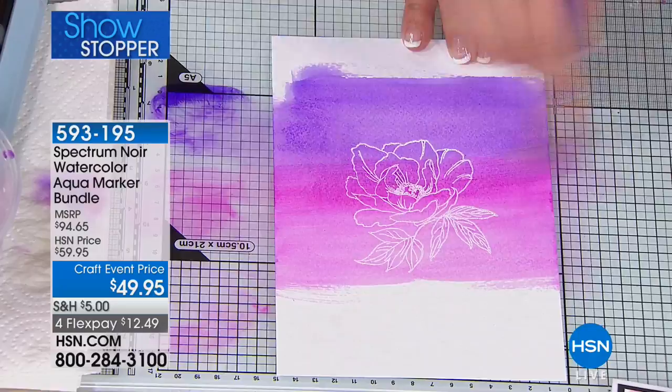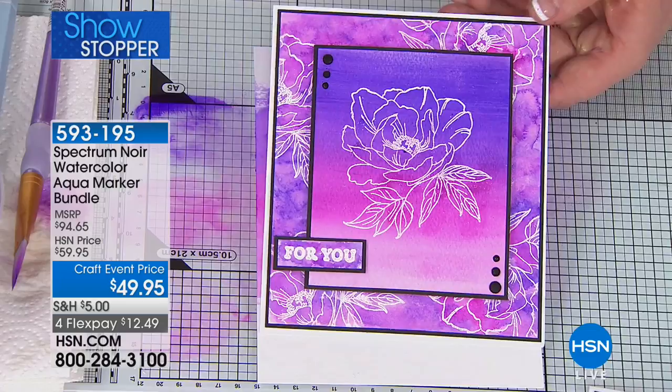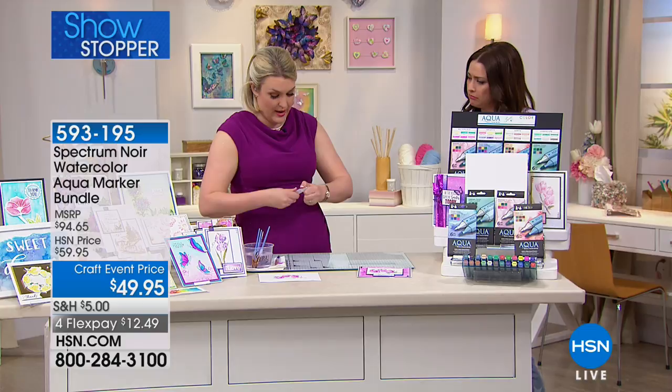In just a few seconds, with an image that I'd stamped and embossed, I've created a whole wash background. When that dries, that's the effect you're going to achieve. You can either color straight under the card and blend it out, or create your own palette and blend it out. How stunning does that look? Now I want to show you another technique I love. There's a product you can buy from the pharmacy called glycerin.